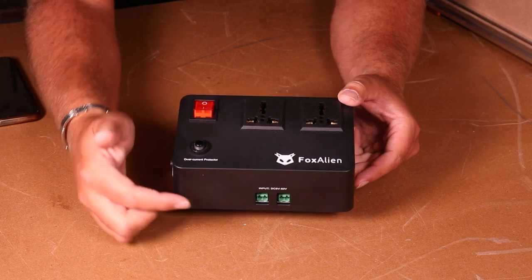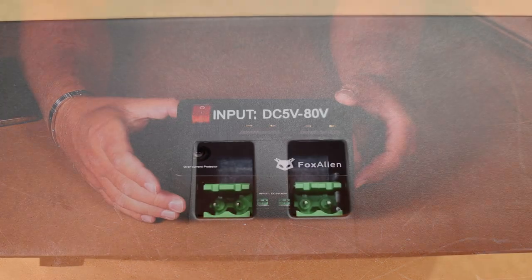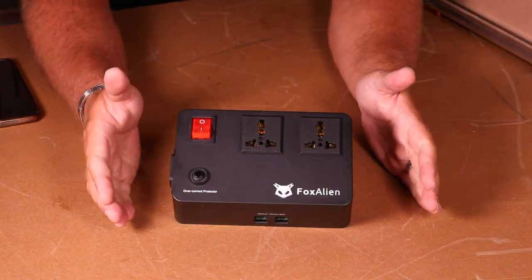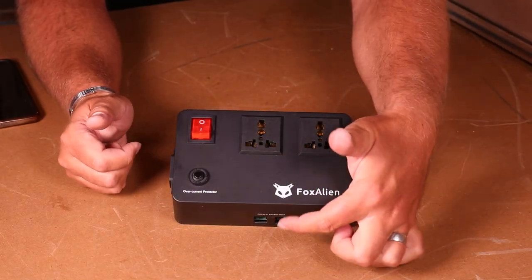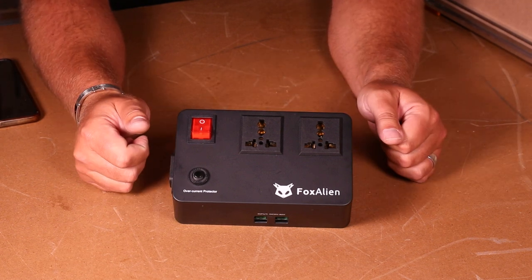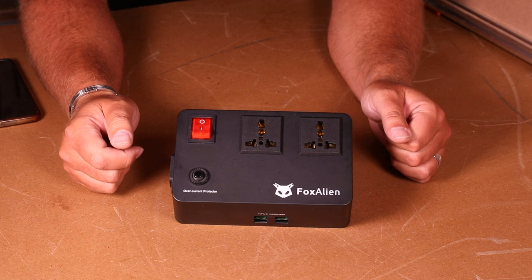On the front there are two green ports. These are to take the input from your CNC machine. Basically your existing spindle cable will connect into one of those and tell this device when to turn on and off. So let's take a look at how to wire those up now.